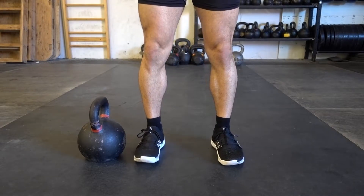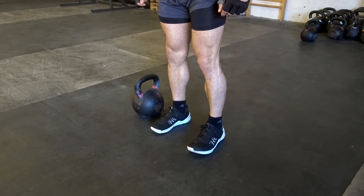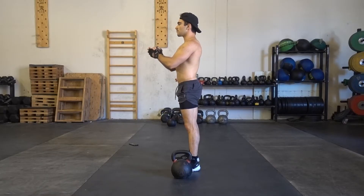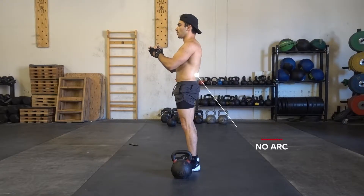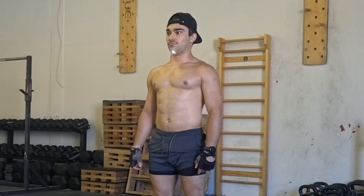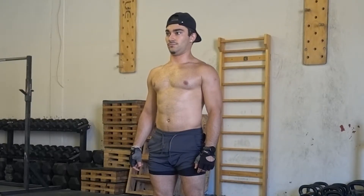First, your feet placement is crucial. You want to make sure you step next to your weight and have your feet shoulder-width apart. Next, you want to contract your core a little bit so that you're not going to be arching your back, and this is going to prevent you from flaring your chest forward. Then you want to tuck your chin back, keep it over your shoulders, and always look straight forward — never down at the floor.